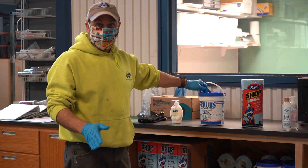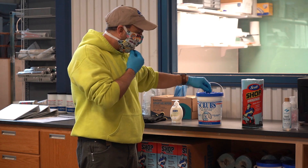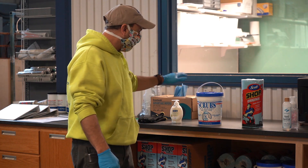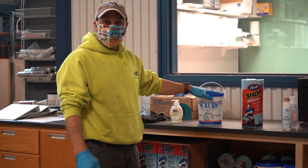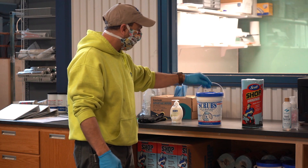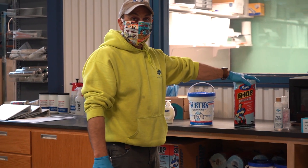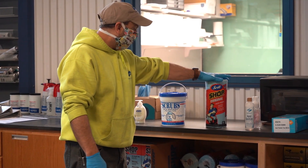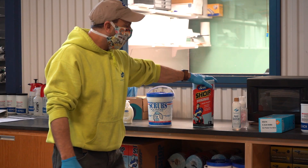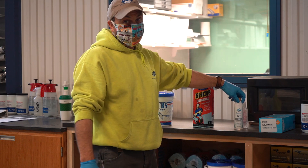So if we don't have any soap on the job, which some jobs we don't, we have these soft scrubs now. Basically, these will take the place of soap and help you clean your hands off before you sanitize. So you'd wipe your hands down with the scrub towels. We have a bunch of shop towels now too, so once you're done with the soft scrubs, you can dry your hands with the shop towels and then sanitize. That's how we keep our hands clean.